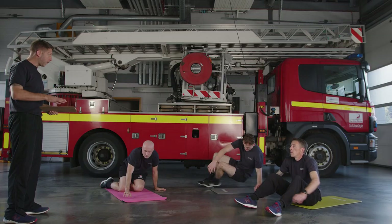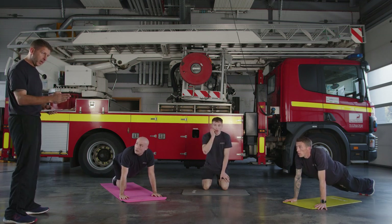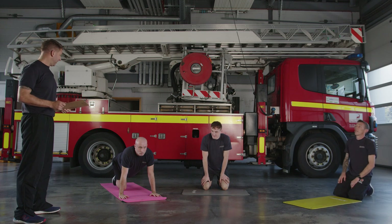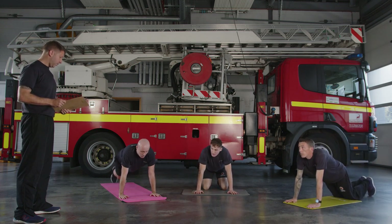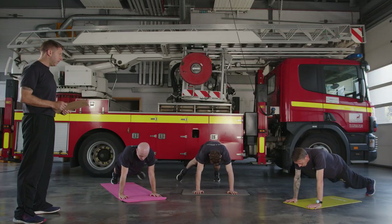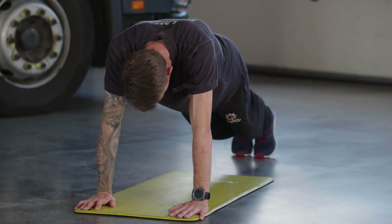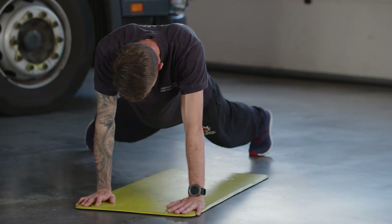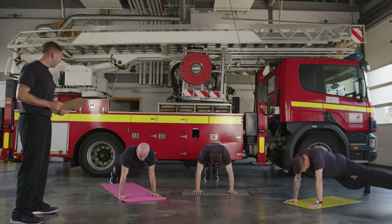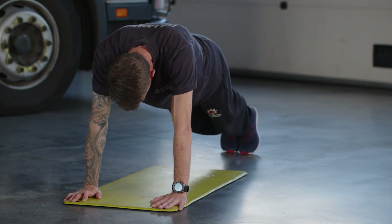Next exercise is stepping planks. Think of the plank hold we've done previously. From a plank position, take one leg out to the side and back, then the other leg out and back — only about 12 inches. When you're ready, assume the position and let's go. Just a tap — no transfer of body weight, abs in tight. This will challenge your core. If you're struggling, do a plank hold instead. Halfway through — you should be feeling it in the stomach. If you feel it in your back, your core is failing and your back is arching — don't let that happen. Five seconds — time! Relax!